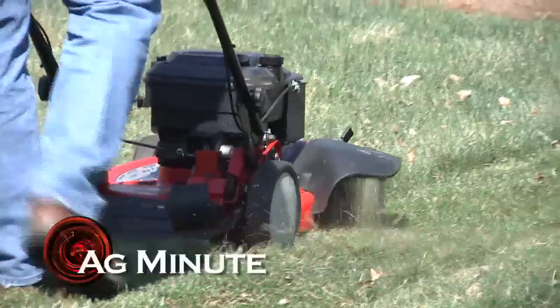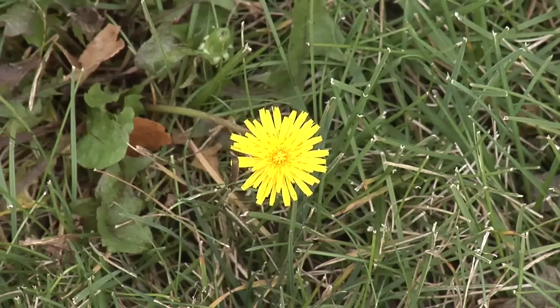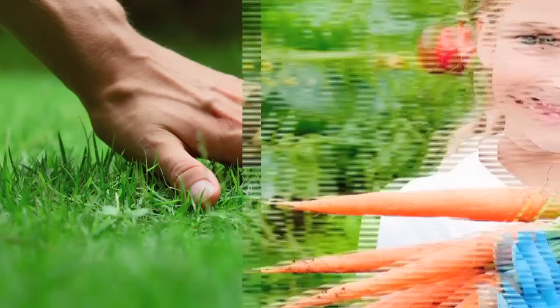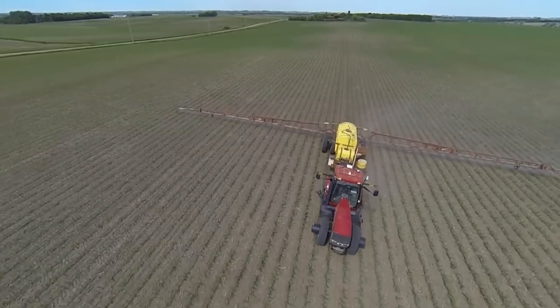Should you spray weeds in your yard before you mow or after? I'm Darren Hefty with today's Ag Minute. Weeds take away water and nutrients from your lawn, garden, or crop, and they also compete for sunlight. If you want a great lawn, more vegetables from your garden, or a better crop, you need to get the weeds out of there.